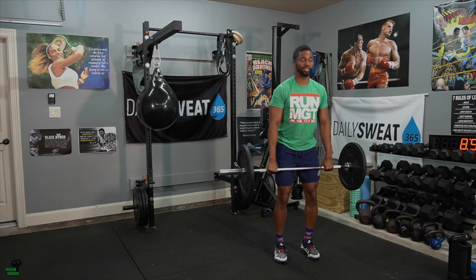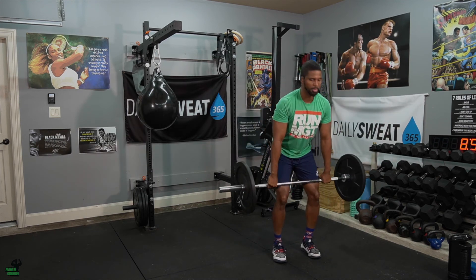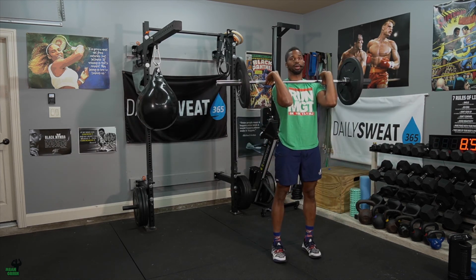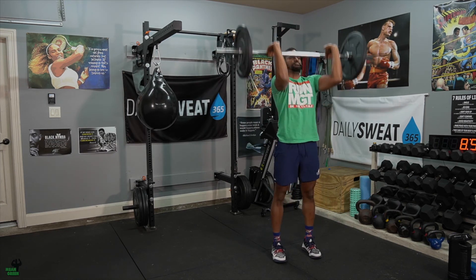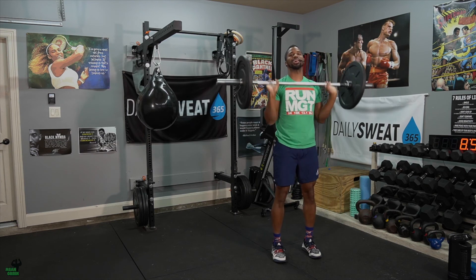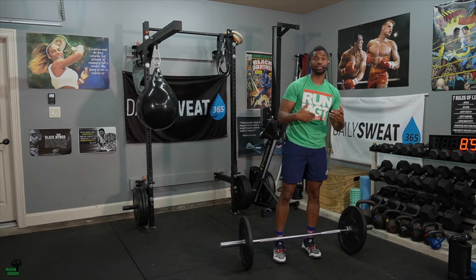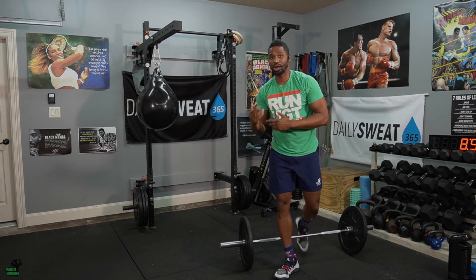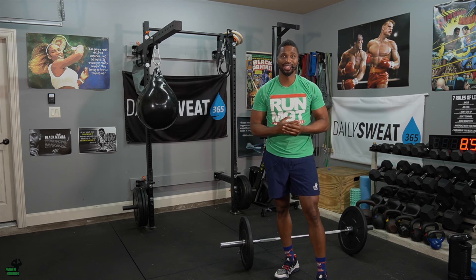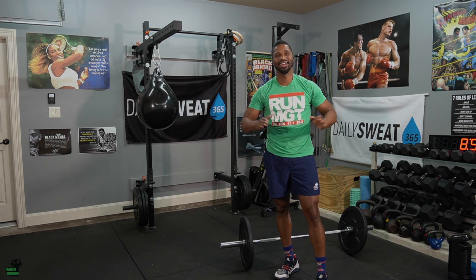If there's more time on the clock, go back to hang position and do two hang cleans, then two push presses. Keep adding one rep each round — three of each, four of each — and go as far up the ladder as you can in three minutes. Once the three minutes finish, take your one-minute break, then start all over with mountain climbers to 60 and work your way up the ladder. We're doing that for a total of three rounds.